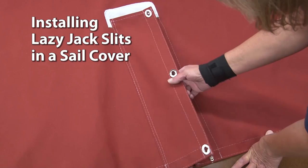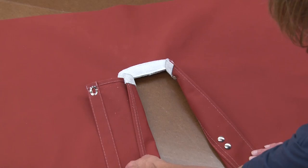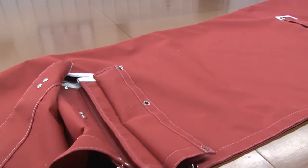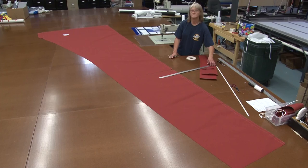This video is brought to you by Sailrite. In this video we'll be showing you how to install Lazy Jack slits in your sail cover. This is a throated sail cover and we've installed Lazy Jack slits to accommodate Lazy Jack lines. Here it is with the Lazy Jack slits on both sides of the sail cover. Let's get started and show you how to do this.